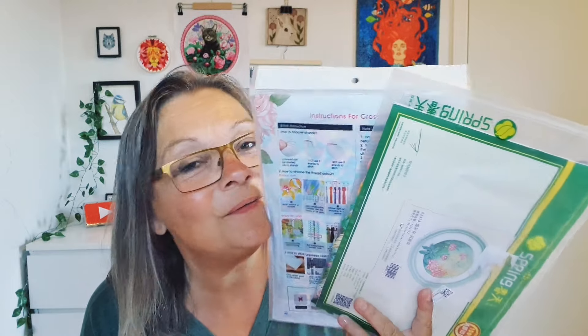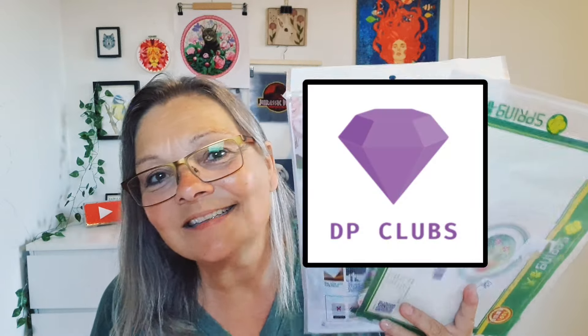Hi, I got another unboxing for you from DP Clubs. Welcome back to another unboxing. I got two kits for you - one is a spring and one is a dry sundae one. So let's start with the spring. This is from DP Clubs and they sent me this so I could show you.